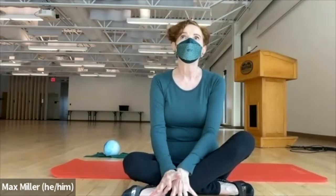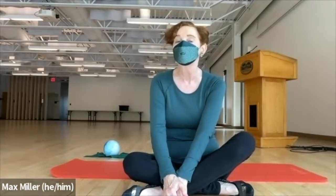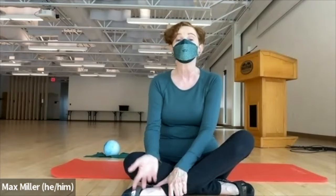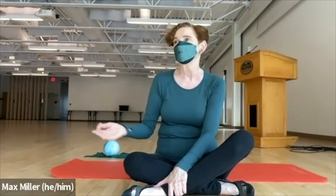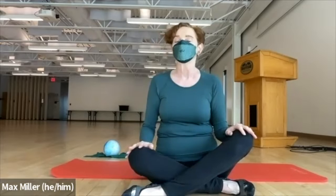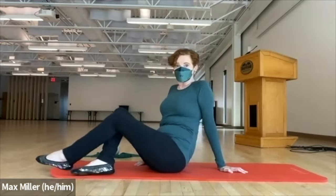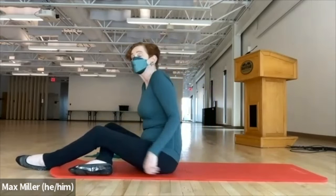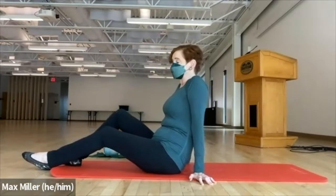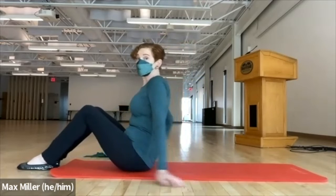Hi everyone and welcome to Pilates at Swarthmore. We're continuing here in the fall 2022 series of workshops. This is a hybrid class so I'm teaching to Zoom and also to people who are here in person. Because it's the beginning of the semester, we're starting with some basics and reviewing fundamentals as we work through the Pilates exercises. We're going to begin by sitting at the front of your mat with feet grounded.